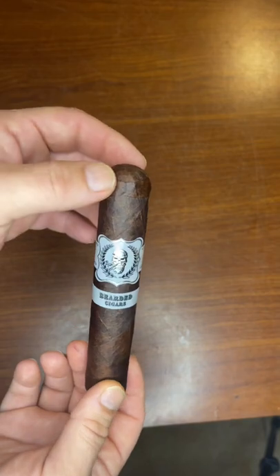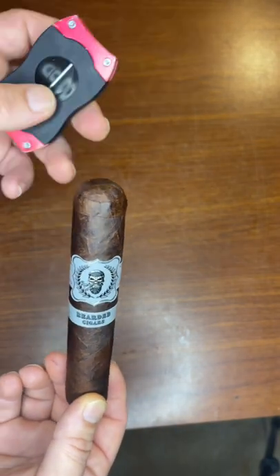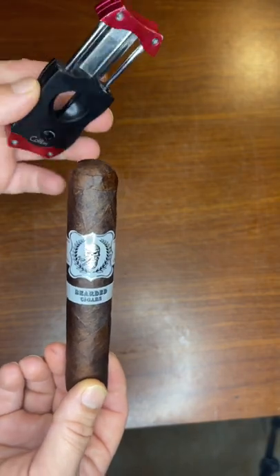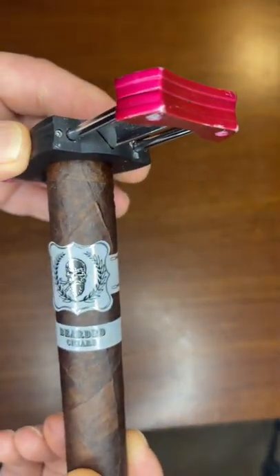Before cutting, you want to take a look at the lines here on the cap and make sure whatever tool that you're using will not go down past that last line.